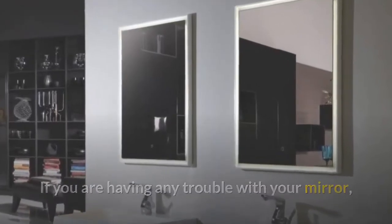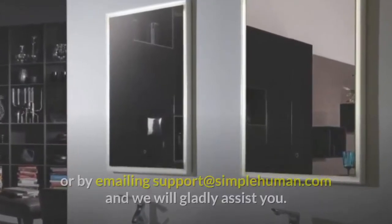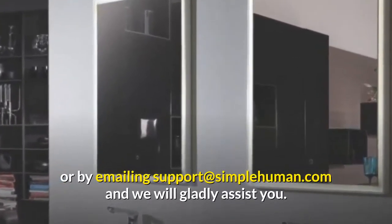If you are having any trouble with your mirror, please contact our awesome customer support team via live chat on our website or by emailing support at simplehuman.com, and we will gladly assist you.